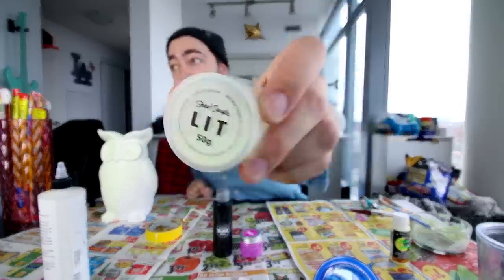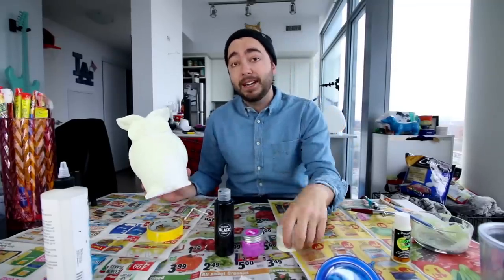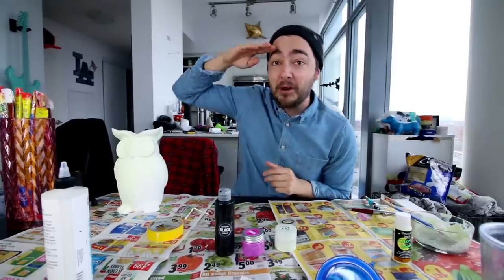I 100% give it the Danocracy stamp of approval — LIT is by far the glowiest glow-in-the-dark paint I've ever seen or used. If you guys enjoyed this video, give it a like and subscribe to my channel. I've got lots more product reviews coming up and I've got some major contests coming up for some really good gifts and prizes — there's gonna be multiple of them, so make sure notifications are turned on. If you guys also want to see another perspective of this glow paint, I'll do it on my Instagram — it should be up right now when you watch this. My Instagram is at Danocracy. Thank you guys so much for watching and I'll see you guys in my next video.